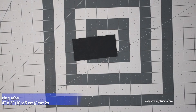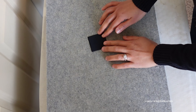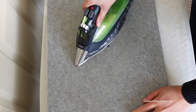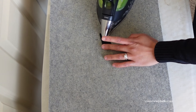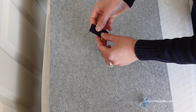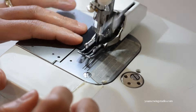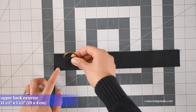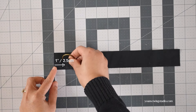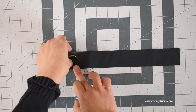Next we're going to work on the ring tab. Cut two little rectangles — fold in half widthwise and press, then fold the edges towards the center fold and press, then fold in half again and press. Use a sewing clip to temporarily secure the folds if needed. Stitch the long edges with about 1/8 inch seam allowance starting from the open edge. Attach the ring to the ring tab, then position it on the right side of the upper back exterior panel about one inch away from the side edge, matching the edges of the ring tab with the bottom edge of the upper back panel. Secure with a sewing clip and repeat for the opposite side.